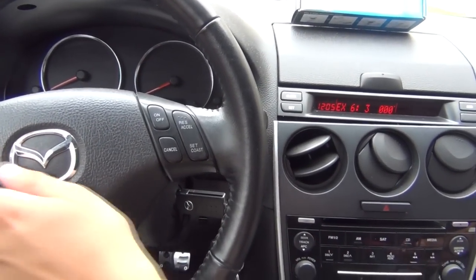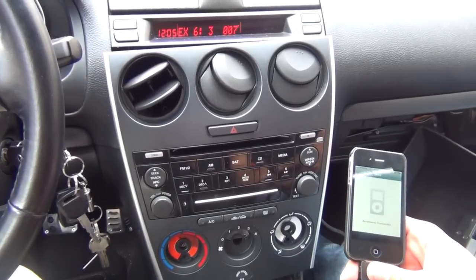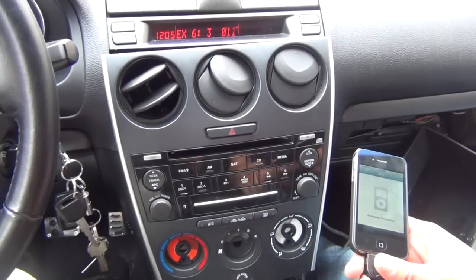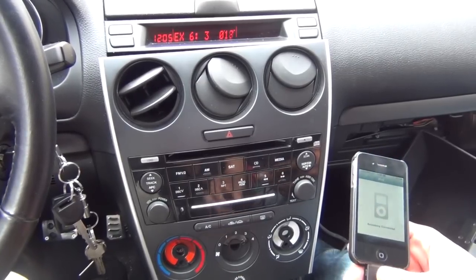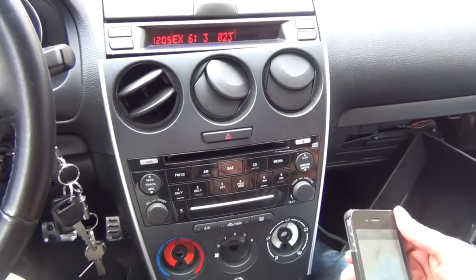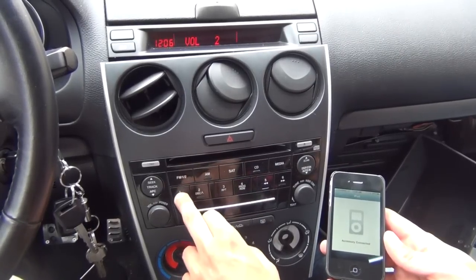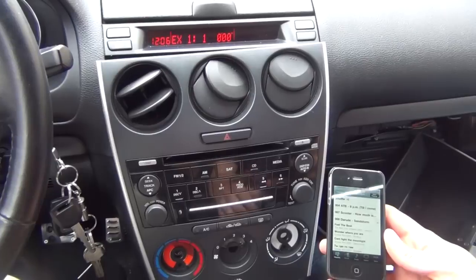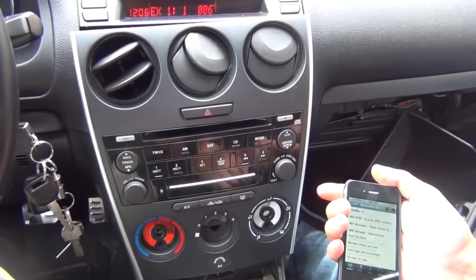Also, if you turn off the car and leave the iPod plugged in, it's going to pause at the same place. Once you turn it back on it will continue — it won't be playing when the car is off. Same thing if you disconnect and reconnect it — it's going to remember the position. To unlock the iPod, switch back to EX1. In EX1 it automatically goes to hybrid mode, giving you control from the iPhone.